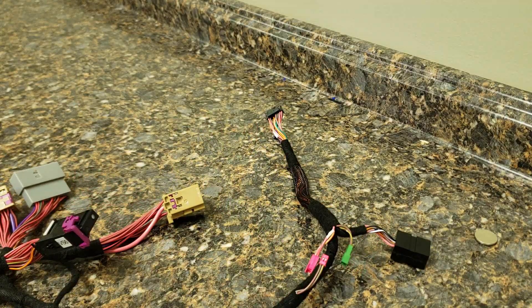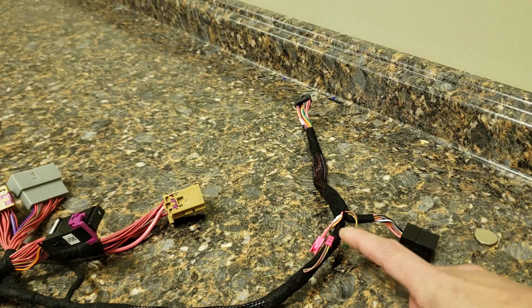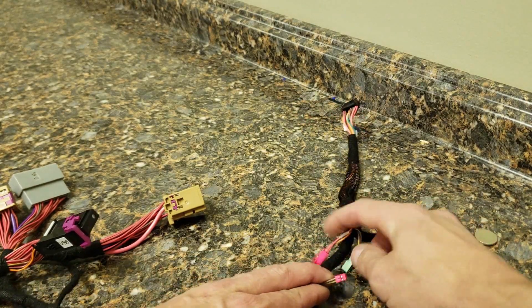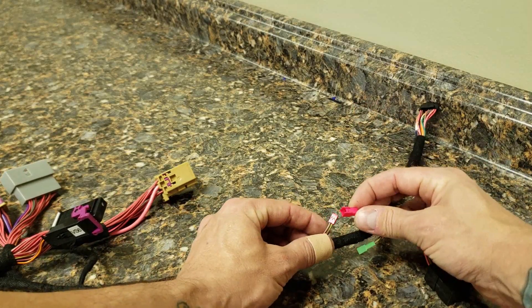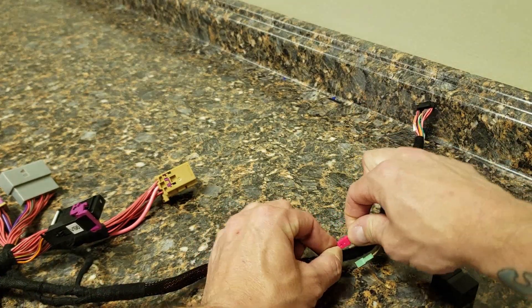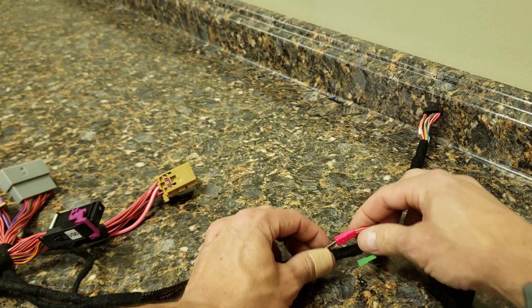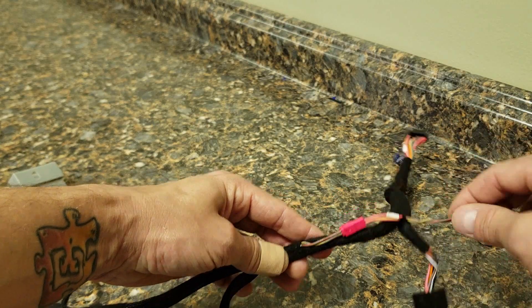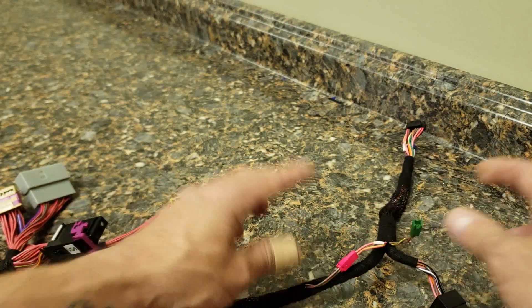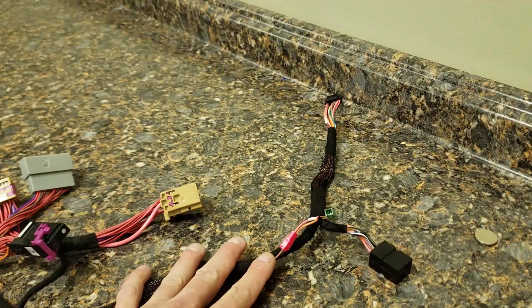The last thing to check is the couple of jumpers on the harness. It may come plugged in already to the pink or the green, but on this particular vehicle we want to make sure the pink is hooked up to the pink. If it comes disconnected or hooked to the green, just disconnect it and reconnect it pink-to-pink. The green one we're going to leave loose — don't cut it off, just let it sit there. Now we are ready to install this in the vehicle.